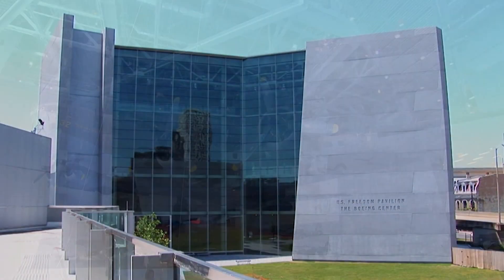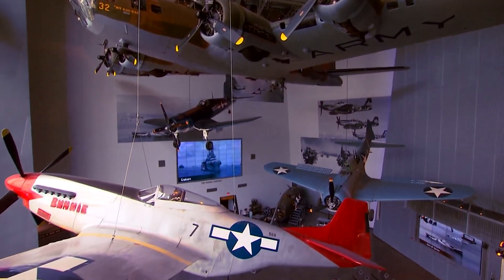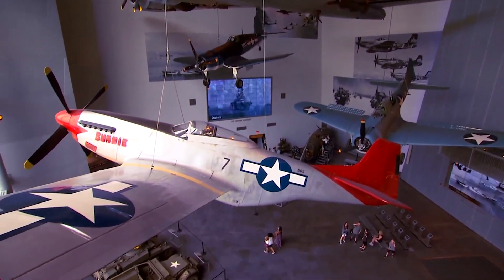In the National World War II Museum's Freedom Pavilion, you can get a close-up look at the types of equipment used in the war, like tanks and planes.